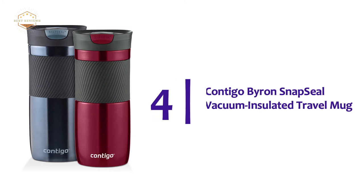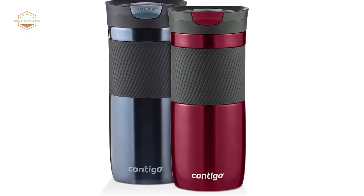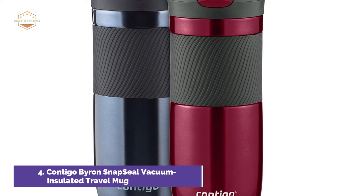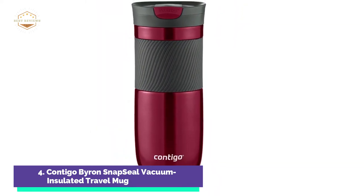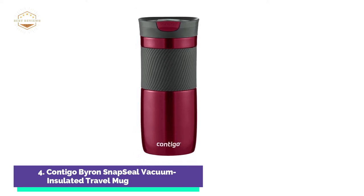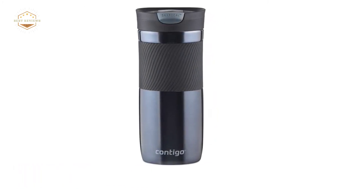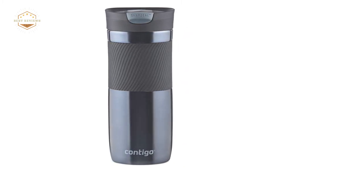Here is item number 4: the Contigo Byron Snap Seal Vacuum Insulated Travel Mug. This large-capacity travel coffee cup is designed to work hard so that you don't have to — simply open the lid and close it to seal it shut. When you're done drinking, close the lid. Thermalock vacuum insulation allows you to enjoy a hot cup of coffee up to 7 hours after it was poured. Double-wall vacuum insulation traps heat, ensuring your coffee stays hot for up to 7 hours. Snap Seal allows for easy one-handed drinking — to drink, simply pop the top.